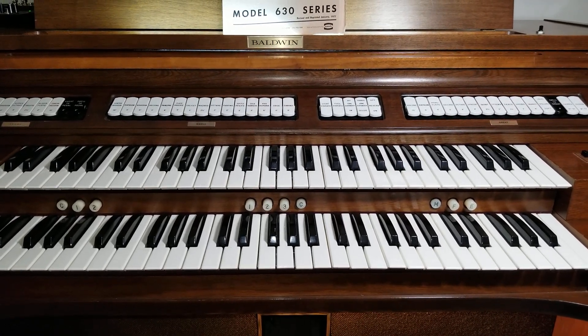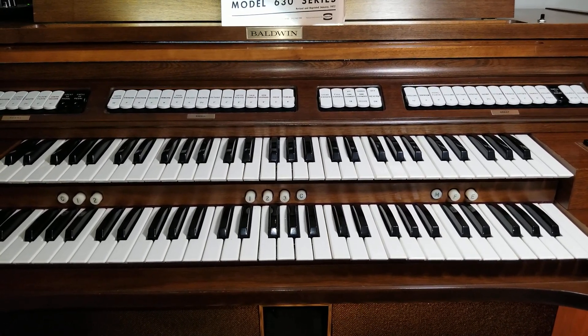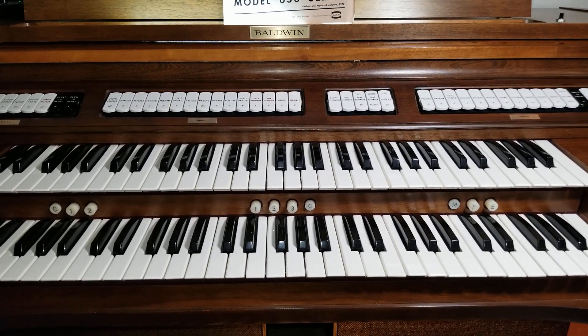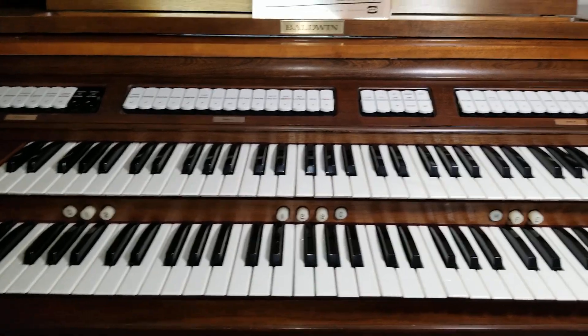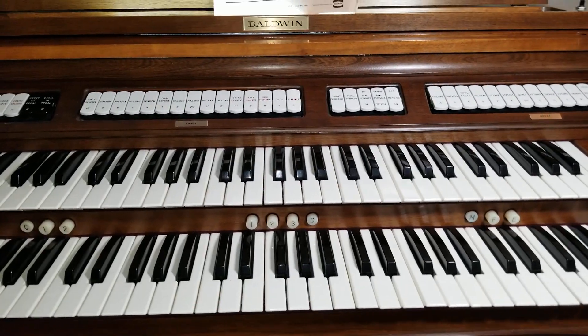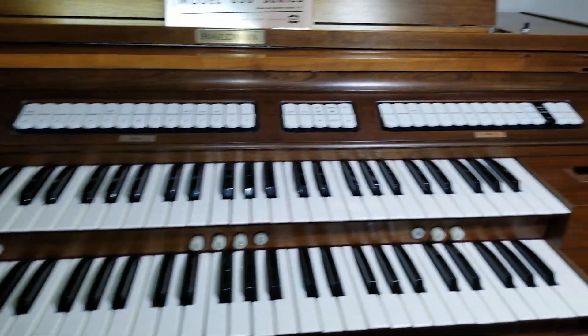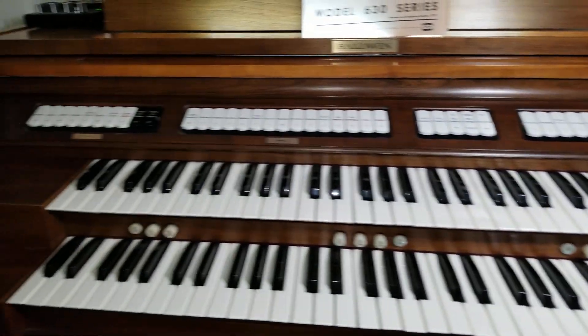Hello everyone, this is my Baldwin C630T analog electronic organ. I got this organ used back in 2015, and since then it has served as a great practice instrument. It has a full 32-note AGO pedalboard and two manuals, and the console itself is actually a nice piece of furniture as well.